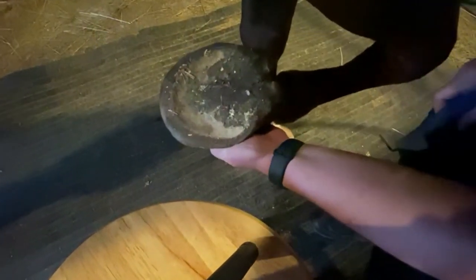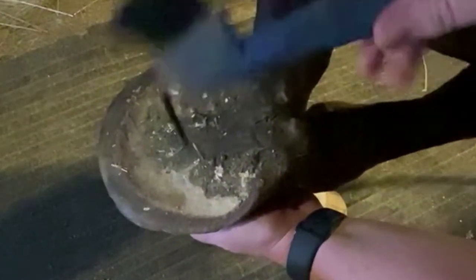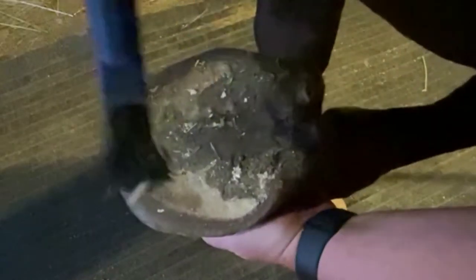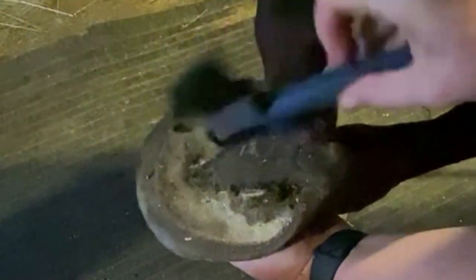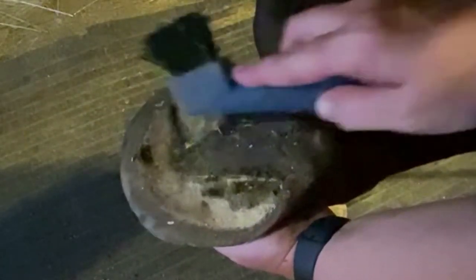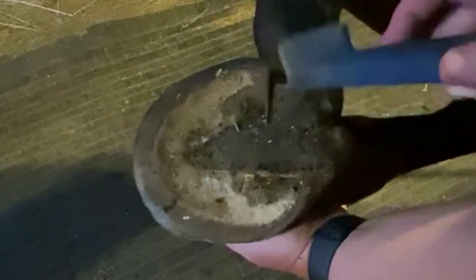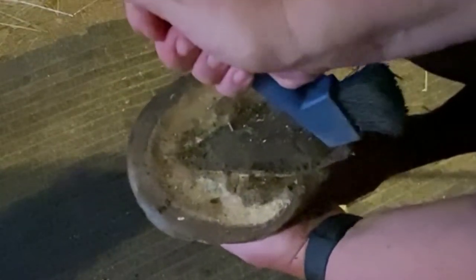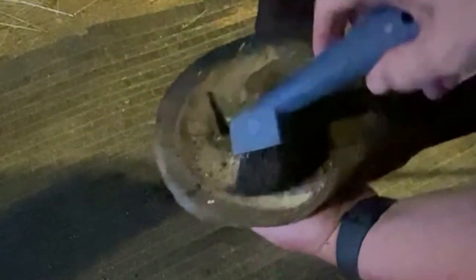Here we have the bottom of an unshod hoof — this is a barefoot horse with no shoe. He's got a little bit of mud here on the sole of his foot. This is the hoof pick up close — it's got a little brush on one end and a pick on the other. There is a triangular part right here called the frog — it's squishy, sort of a shock absorber, softer tissue. The sole of his foot is a little harder. This right here is called the collateral groove. To pop the mud out, the easiest thing to do is start at the corner of the collateral groove and just follow that frog all the way down and it'll pop right out. You can use the brush to brush things away.